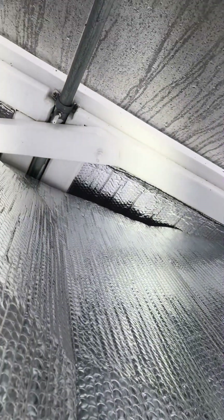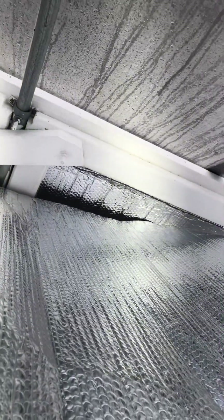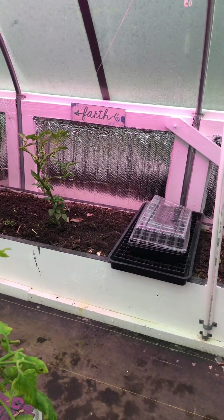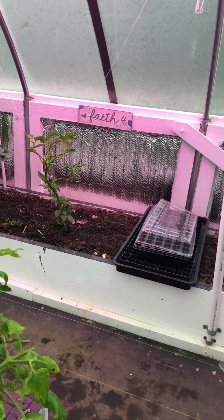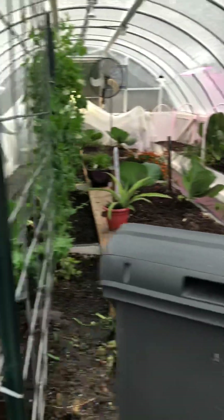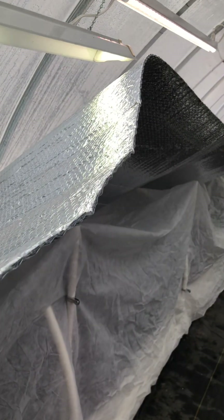I've got my bubble wrap — two-footers on the side, cut them out, measured, and put them in between the boards, and it worked out really great. Instantly I could tell a difference in the temperature, probably about two hours ago. I got my plant blanket frost freeze protection just laid over, and a four-footer bubble wrap laying on top, stuck down to help brace it.